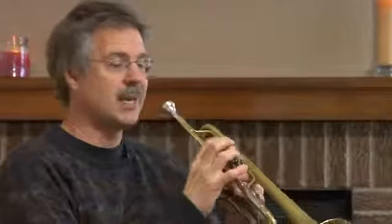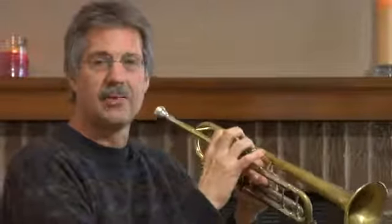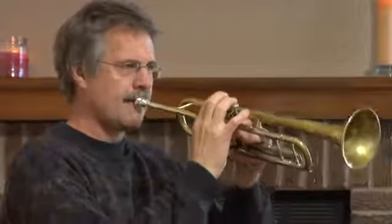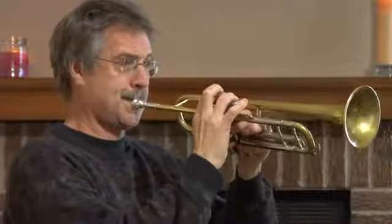They use their lip to do vibrato. So in the old days to shake, they would actually get the hand involved in shaking the instrument, and it would sound a little bit like this. And that's like an old style shake, but that would be more from like the twenties or thirties. We really don't do shakes like that anymore.